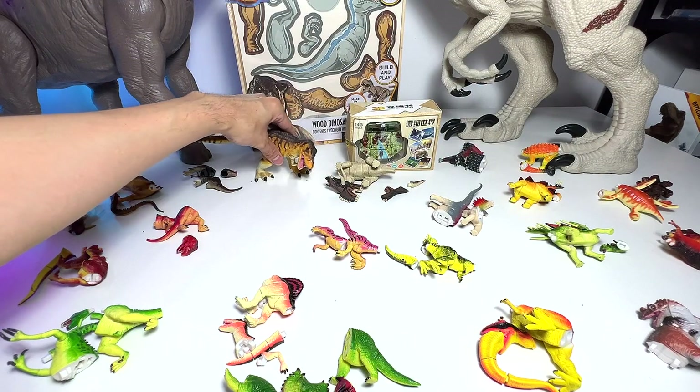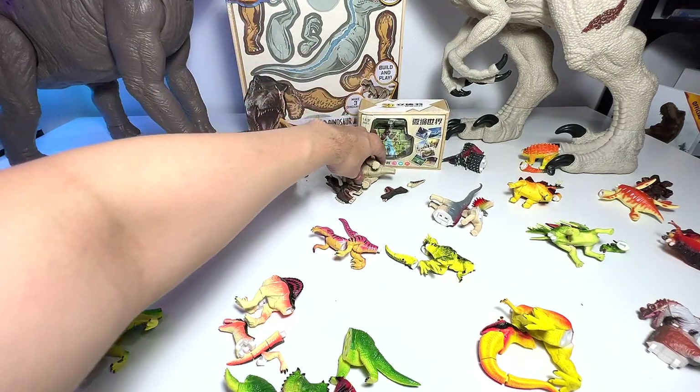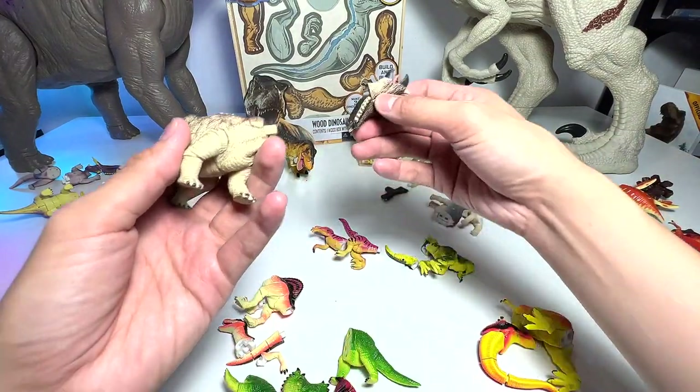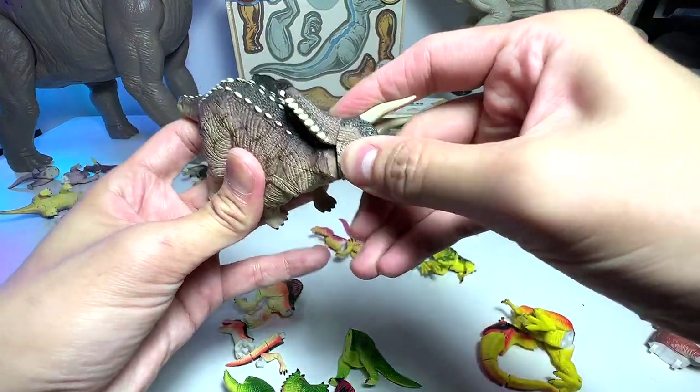So this is a brand new figure. Just want to say a huge thanks to Jeremiah for sending us this, which is awesome. If you guys want to send me fan mail, you can go on to our About Us tab. There's actually an address for you guys to send me drawings and stuff like that. You can send me letters as well.